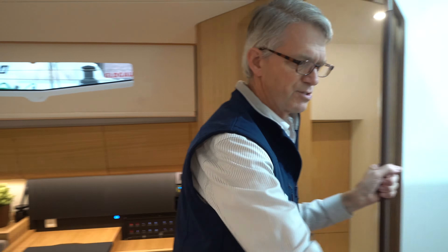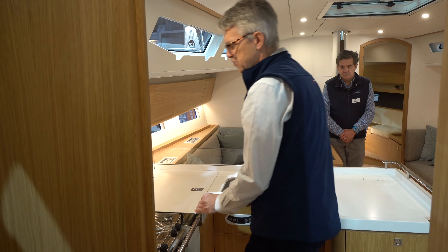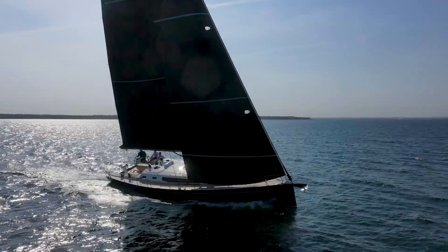Some of the things that we always want on J-Boats: we want a forward-facing nav station, so if you're sitting here at your office you can engage with everyone else on board. We like large galleys, and we like large galleys that have enough of a wraparound, so when you're at sea you can pin yourself right into place and have a secure place to cook from.